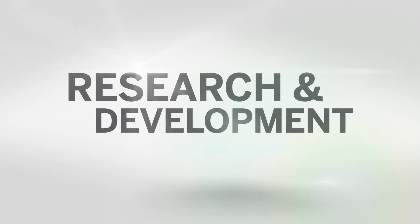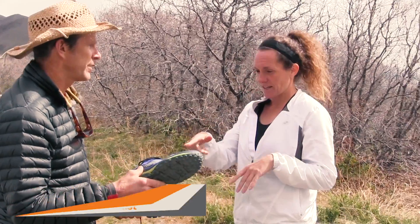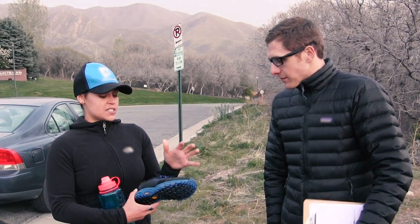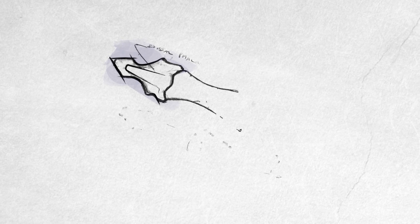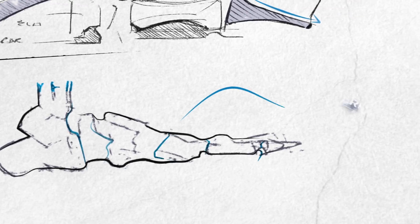These shoes would be a shadow of what they are today without that original focus group. It laid the groundwork for the design and the development of a concept. How do you design for the unknown? How do you design for something as unquantifiable as nature?